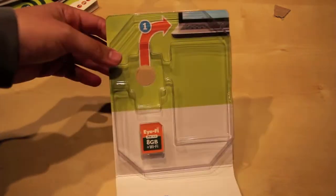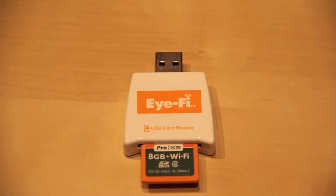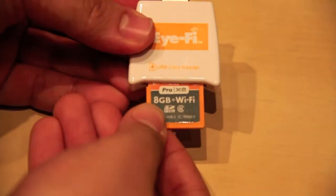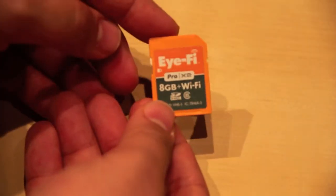And that's it — that's the content of the box. It's really unbelievable that they really put Wi-Fi in this small SDHC card that fits in nearly any camera.